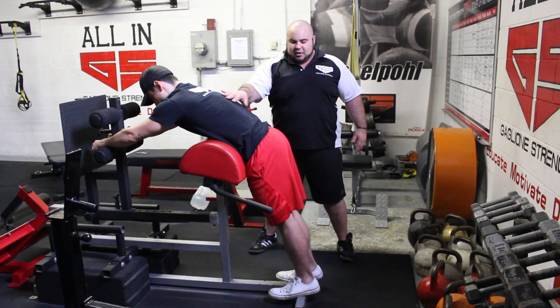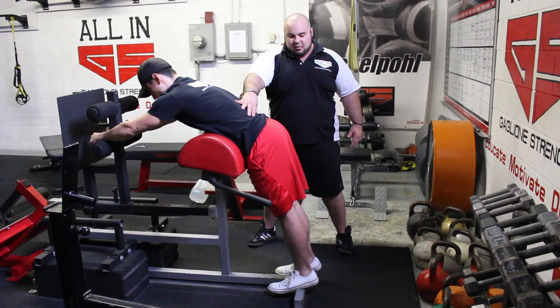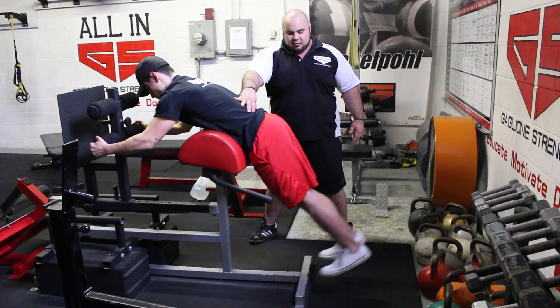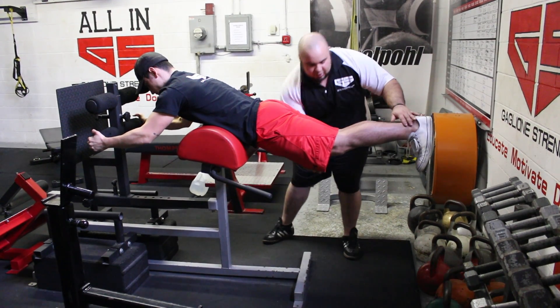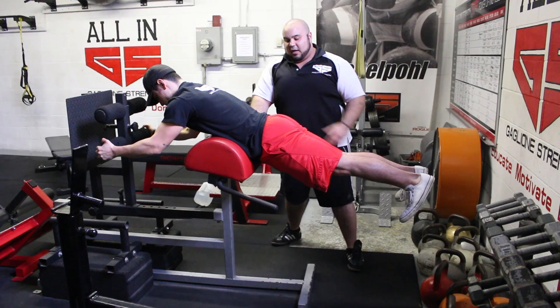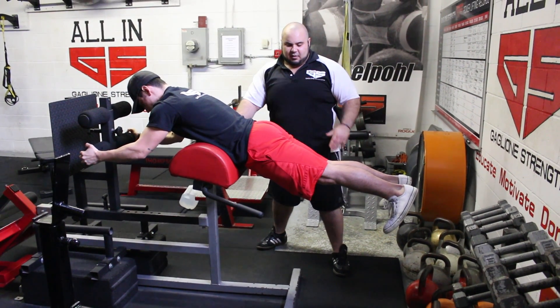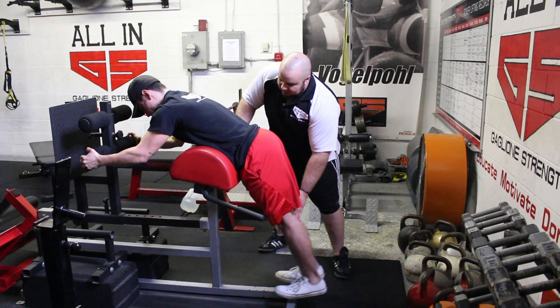So we're going to raise the hips up. Start with kind of almost a round lower back so we don't go into too much extension at the top. Raise the legs up. Hold. Straighten out the legs. We can hold for time here to get some lower back endurance and stabilize, pushing the belly into the pad, and come back down and up.